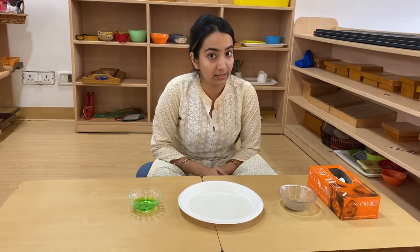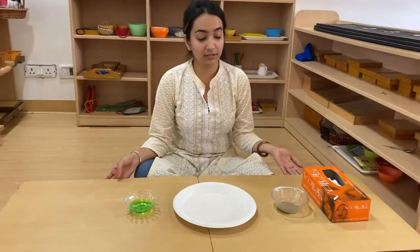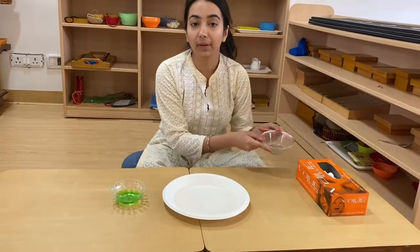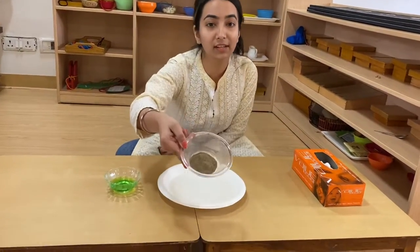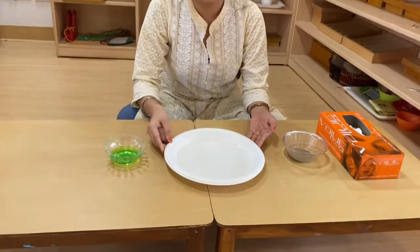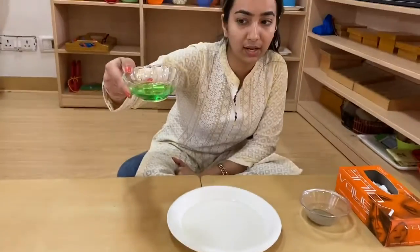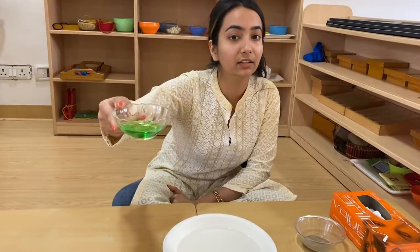So today with this experiment I will show you why we should keep our hands clean and what happens when you wash your hands with liquid soap. Here on the table I have some black pepper, a plate with some water, and here this green color is liquid soap.